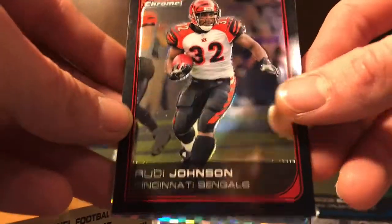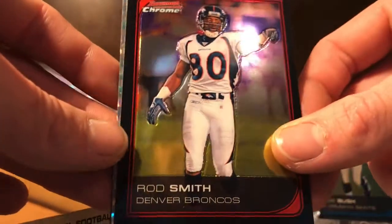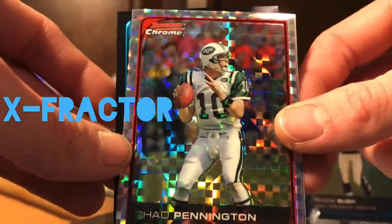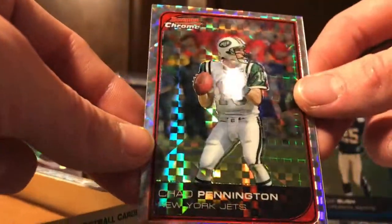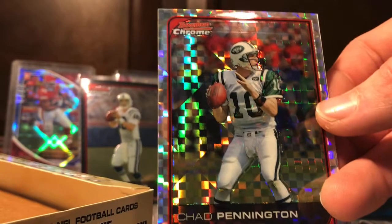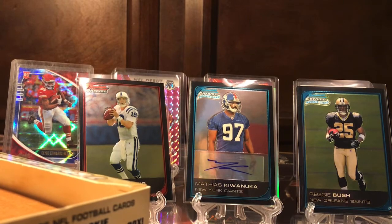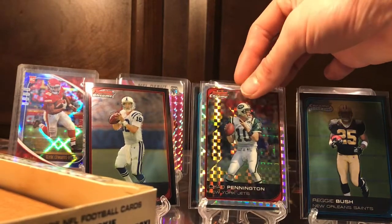Rudy Johnson — that Cincinnati team back then was pretty good too for real. Rod Smith, and we got a prism refractor of Chad Pennington — look at that! X-Factor prism refractor, whatever it is. The rookie is Don Tromer. Is this one numbered? 182 out of 250 — that's cool! Chad Pennington last-pack magic. I'll go ahead and sleeve that bad boy up. Didn't expect that out of the last pack — Chad Pennington, pretty good quarterback for the Jets.